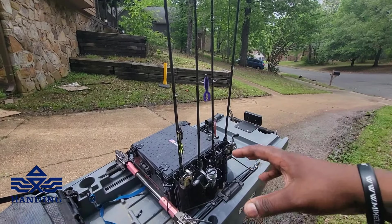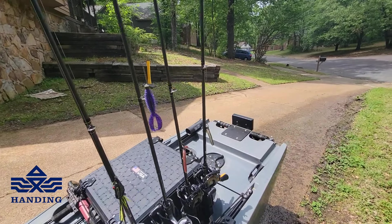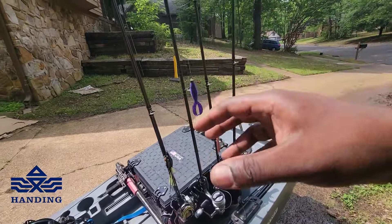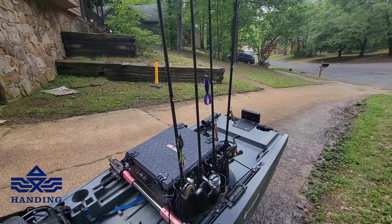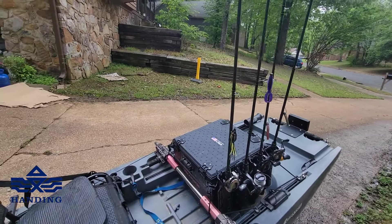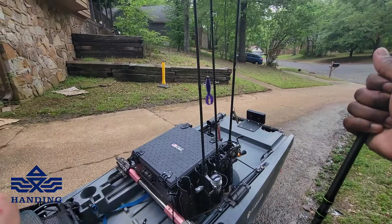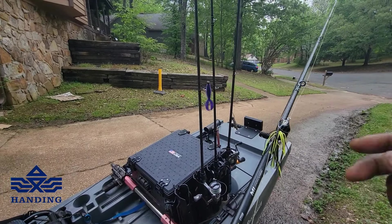We're about to pull these rods out and hit a bank. I'm taking two wacky rigs in two different colors — can't keep changing the worm, we just go with it. Thanks for watching — like, comment, subscribe. If I haven't said enough about the M1, check out the previous videos. I was throwing the 7'3" Medium Heavy with the frog the other day and yanked out a 3.5-pounder — reeled twice, pulled up, grabbed the rod, and that fish was in my hand. Best believe it can get it done.